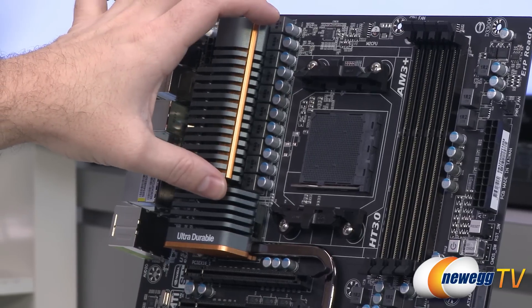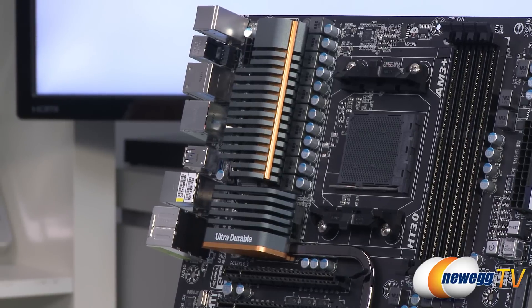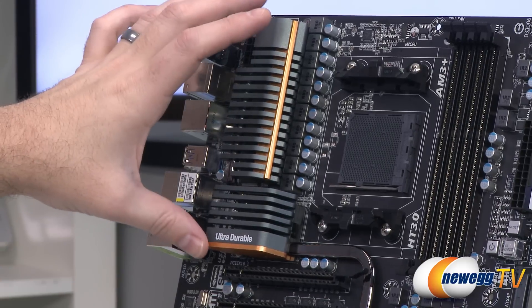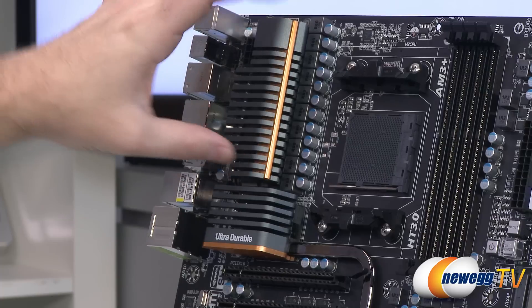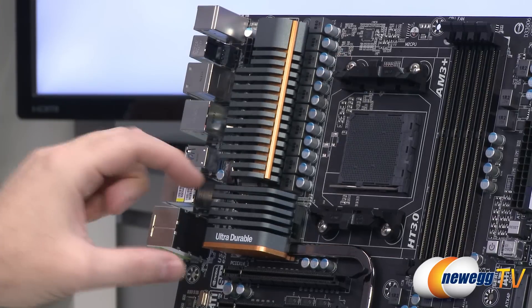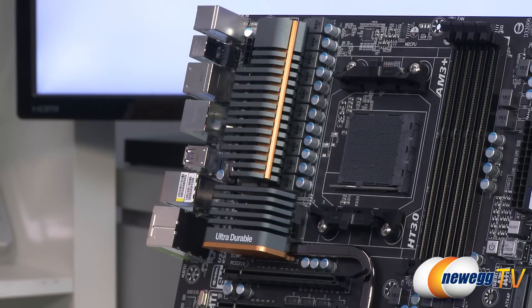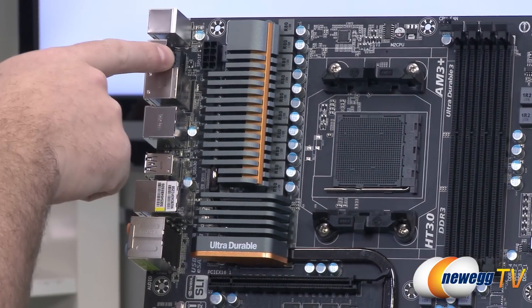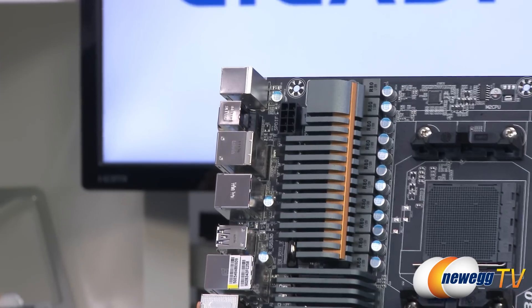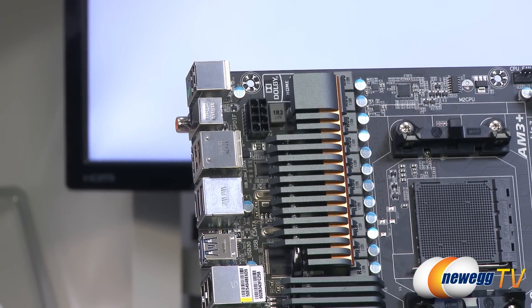Speaking of overclocking, you have the power delivery area with all the power phases visible — again, 8+2 power phase delivery. There are big beefy heatsinks on top of the MOSFETs for the power phase delivery as well as the 990FX chipset underneath. You can see the Ultra Durable logo and the copper highlighting. Tucked away is the 8-pin supplemental CPU power connector — definitely want to plug that in to make sure your CPU is getting all the power it needs.